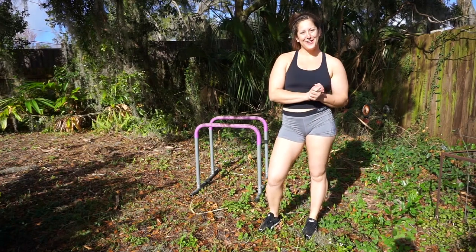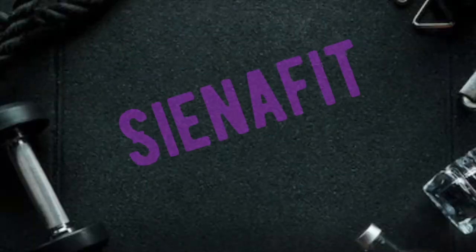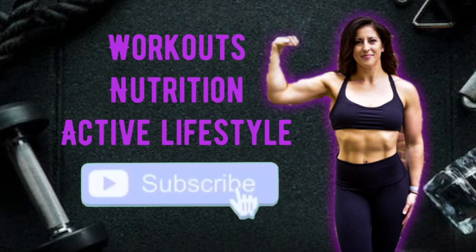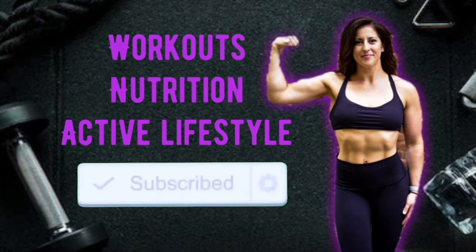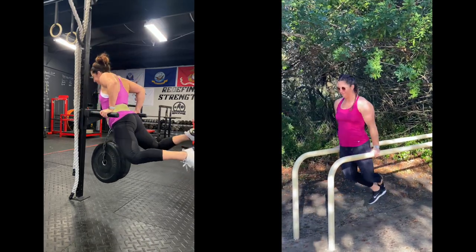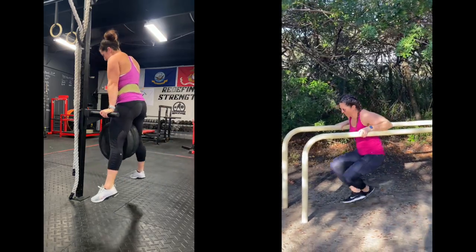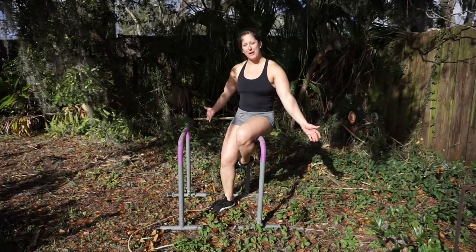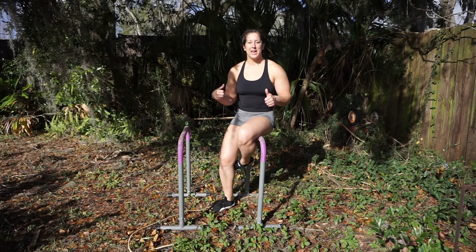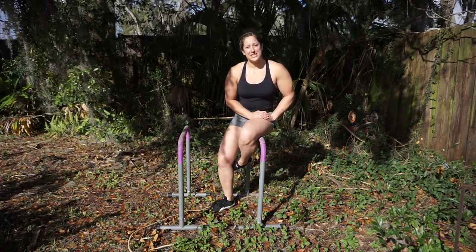What's up guys and welcome back to another video. If you want to learn dips, then this video is for you. If you have a pair of parallettes make sure you grab them. If not, you could always go to a park or even get a pair of sturdy chairs to work on these before you progress.